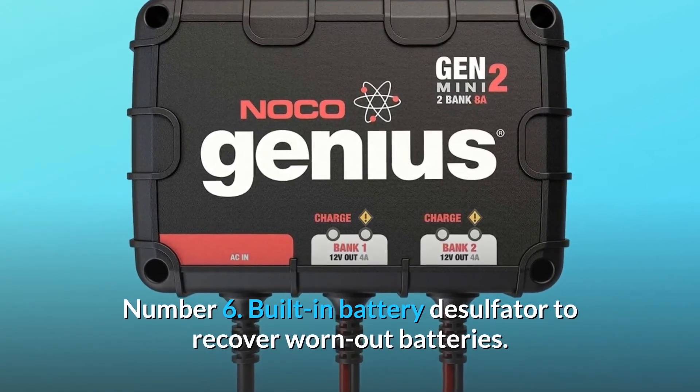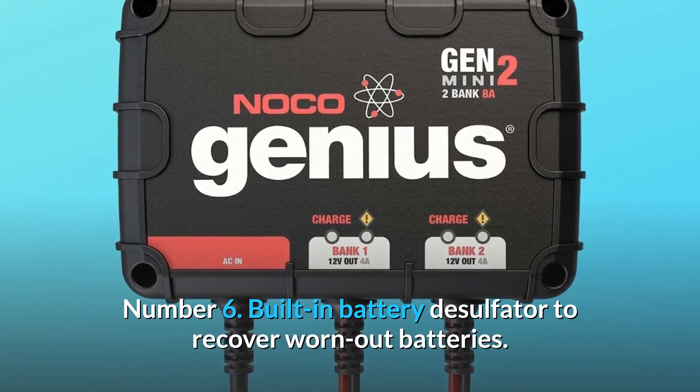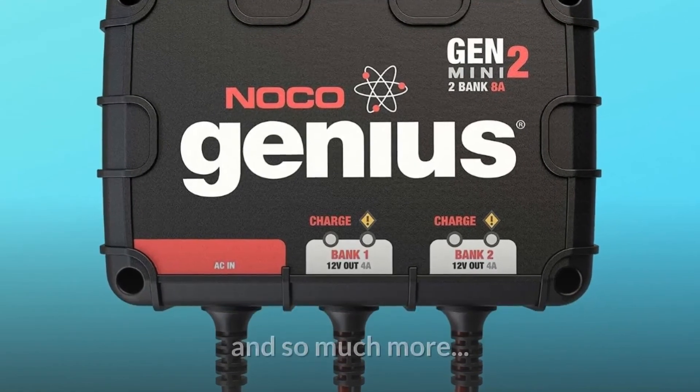Number 6: built-in battery desulfator to recover worn-out batteries. And so much more.